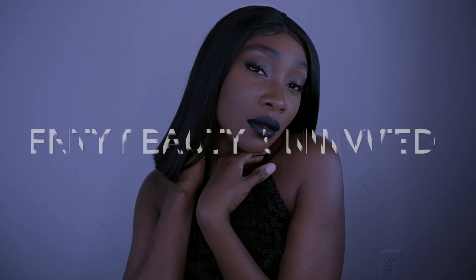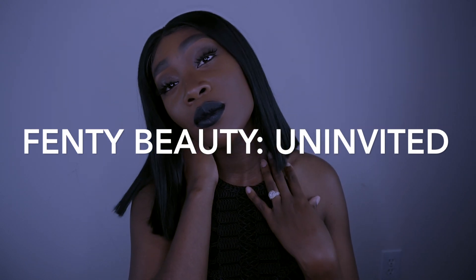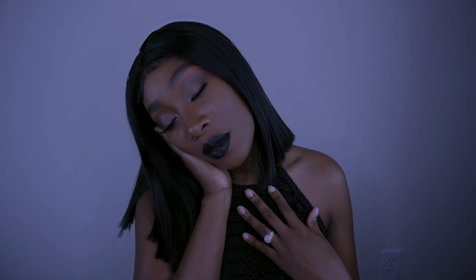Turn up the lights in here baby, extra bright — I want y'all to see this. Want you to see everything, want you to see all of the lights.